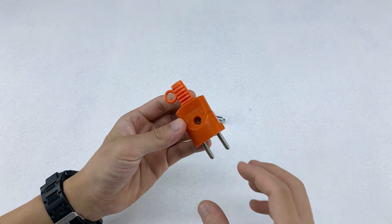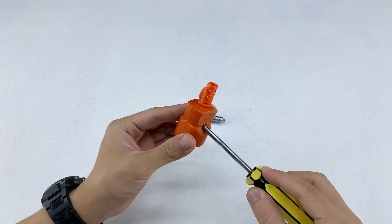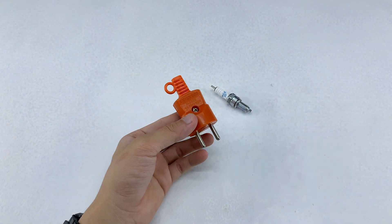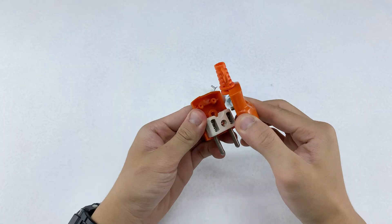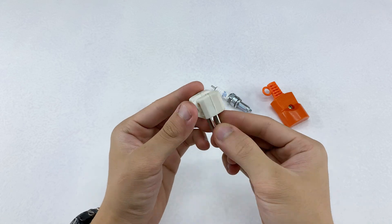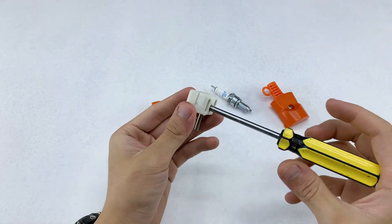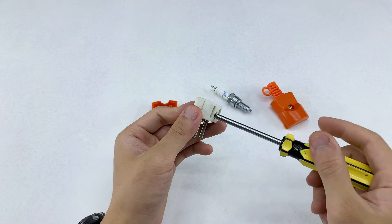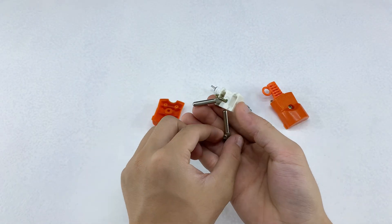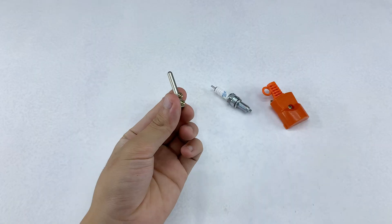Next, I'm taking an ordinary electrical plug. I need to carefully open it up, using a screwdriver to get access to its internal components, and then remove the inner white block that holds the metal pins. These pins are what we're really after. I'm going to carefully extract one of these metal pins. Notice its flat blade shape – this will be perfect for our design.